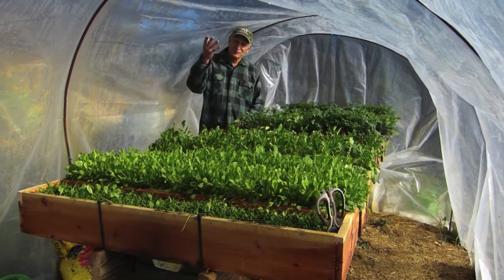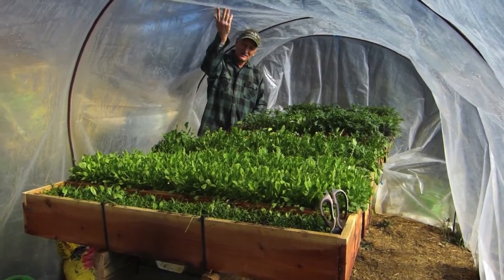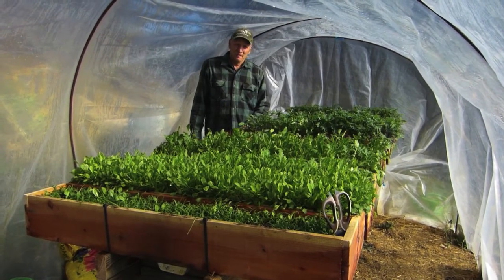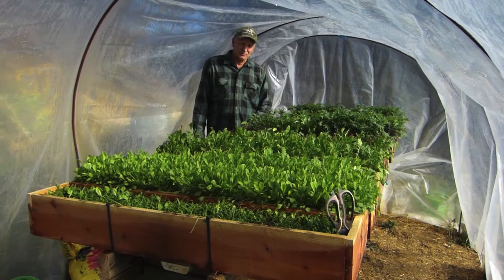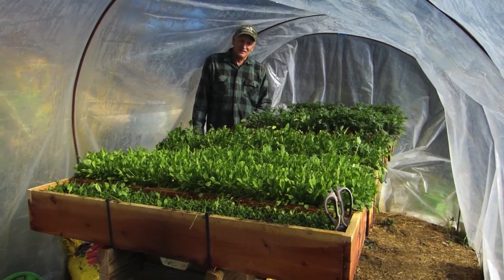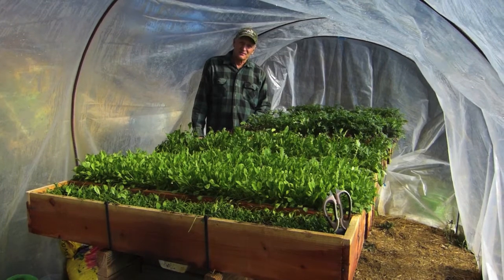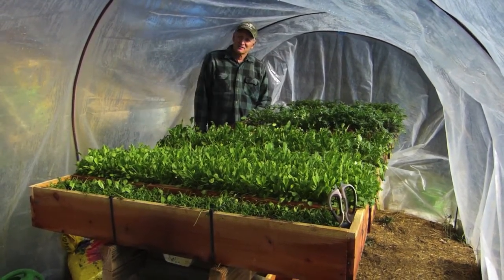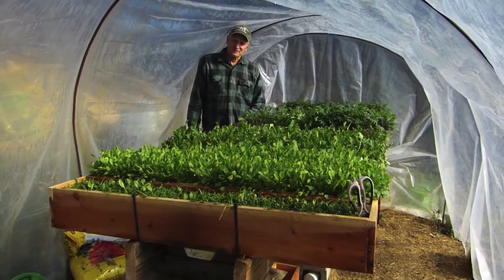In the winter, with this hoop house that I made, we put plastic over it. It doesn't get too cold here — it keeps it warm enough. In a colder climate, you could put this in a better greenhouse that's a little more insulated. In the summer, take the plastic off and put a shade cloth over it. Spring and fall, just leave it open to the outside.